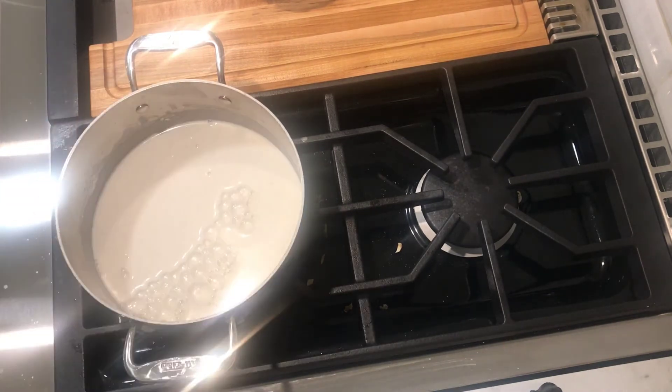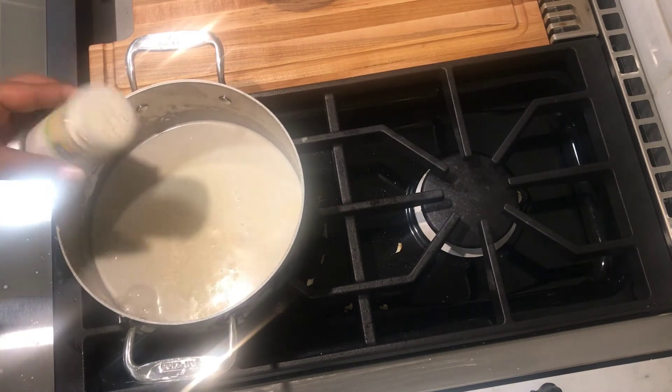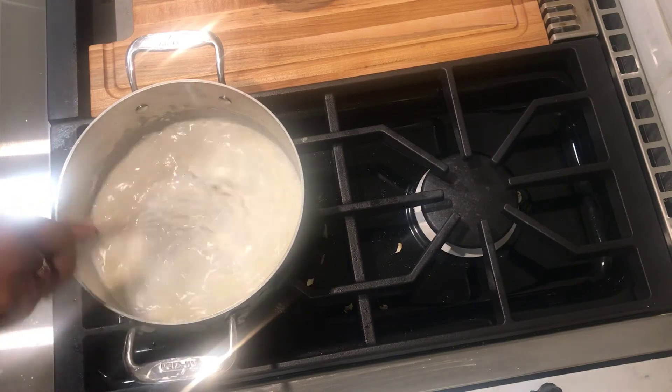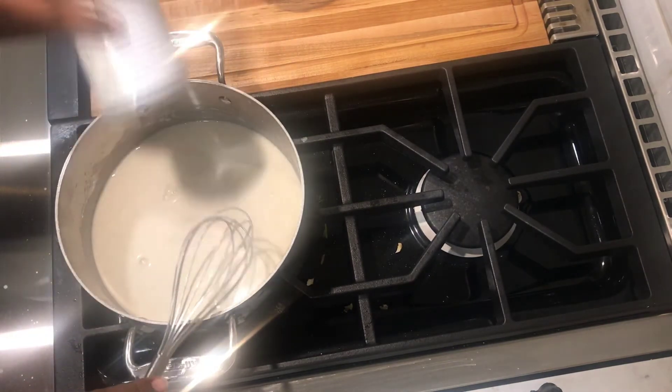You can start to turn on the heat on the small heat and add garlic. Add salt.